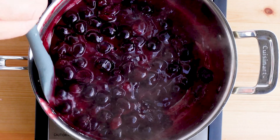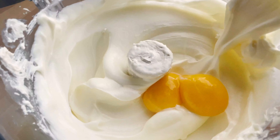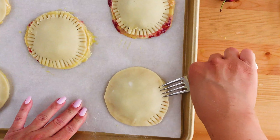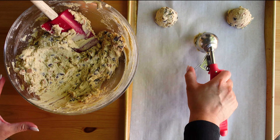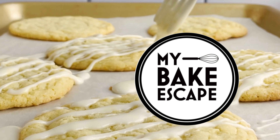For the full recipe visit MyBakeEscape.com. Be sure to follow me on Instagram and Pinterest at MyBakeEscape. If you haven't subscribed yet, be sure to hit that subscribe button and thumbs up. I appreciate the follow and the support.